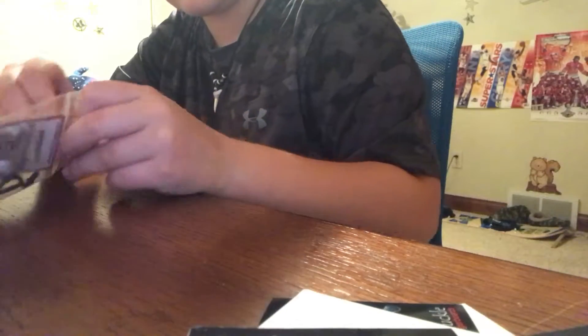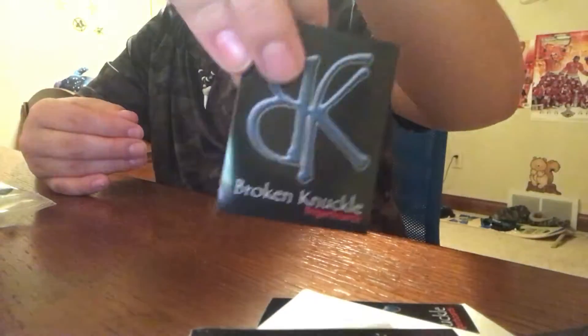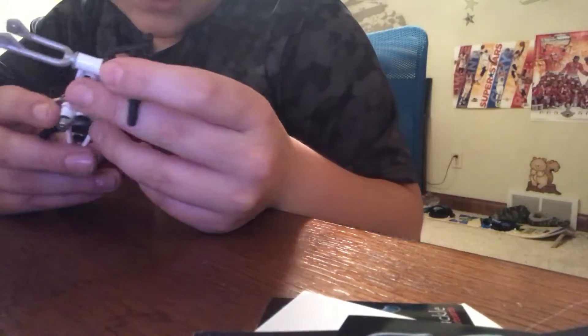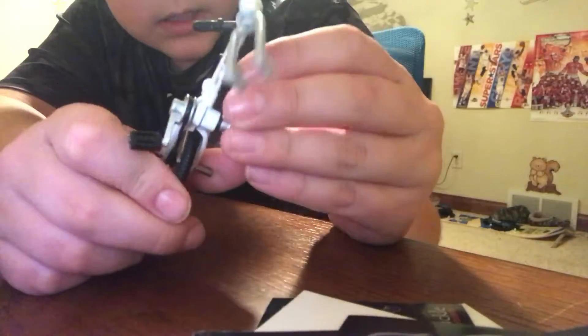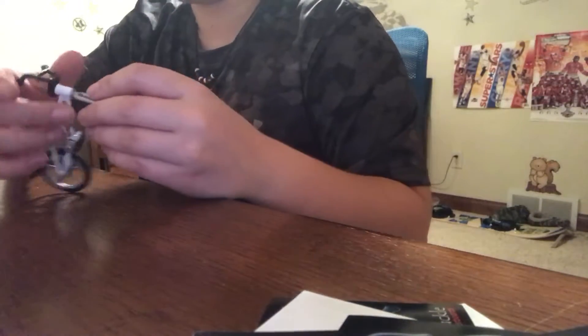And then this next thing is pretty cool. Fingerboard prohibited, black broken knuckle. Here's the bike itself. Here's the other bike - pedals are good. Pretty cool. The pedals are rubbery, which is cool because it's gonna be nice to just jump and grind.